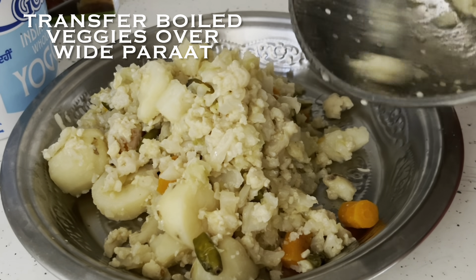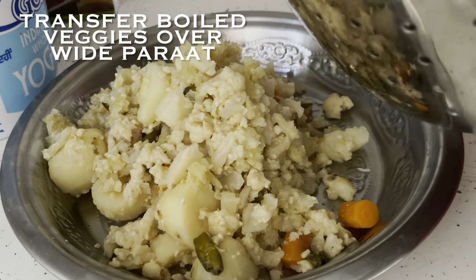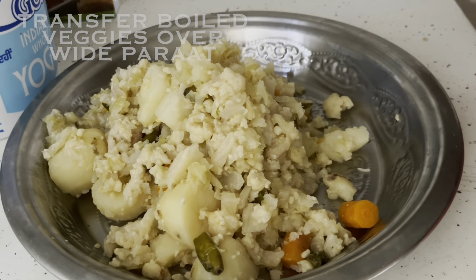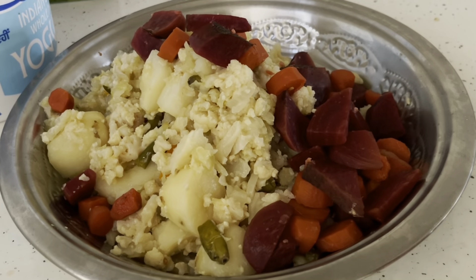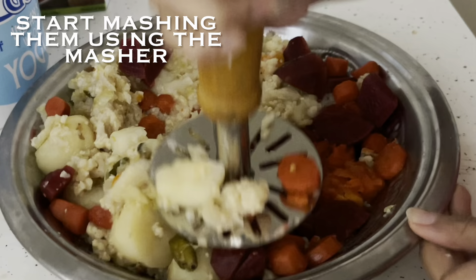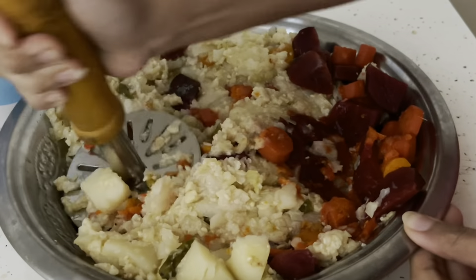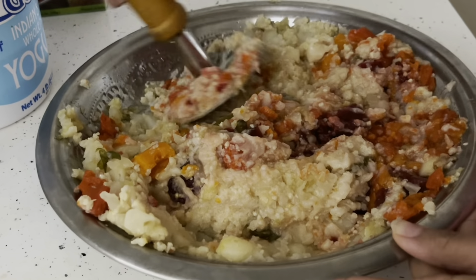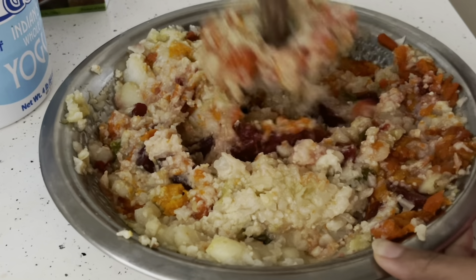Once all the veggies are cooled down a bit, we move on to mashing them. Transfer the boiled veggies to a wide plate and start mashing them using a manual masher. Don't skip this step — we don't want bigger chunks in our bhaji. We want a very smooth texture.